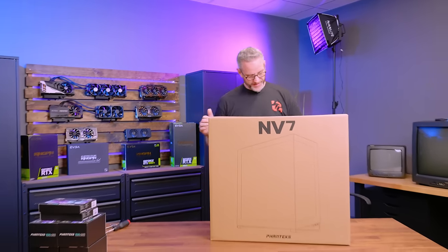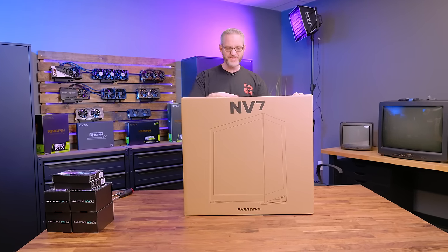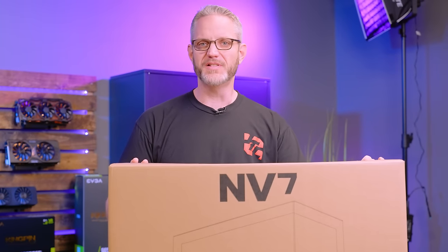Phanteks has a new case. This one's the NV7. Isn't this like a Mass Effect kind of a thing — isn't there like an NV7 in Mass Effect or something like that?